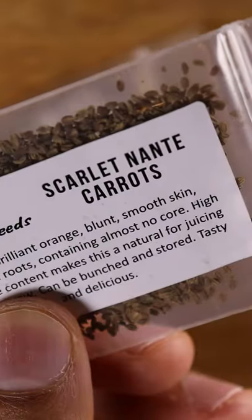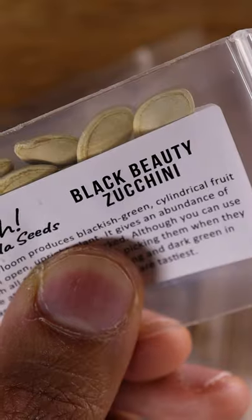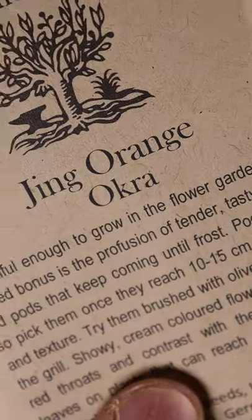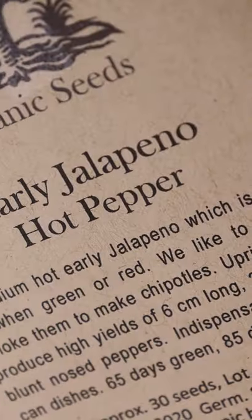Then you wait. Each plant will have a different germination period. For example, cilantro may take around a week. So I'll check on it from time to time to make sure it's still moist, and once it sprouts or germinates, it's ready to plant.